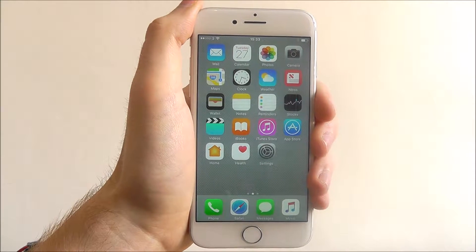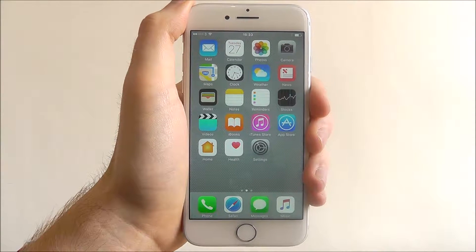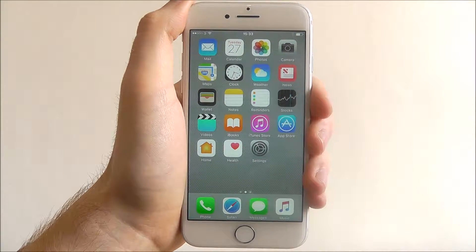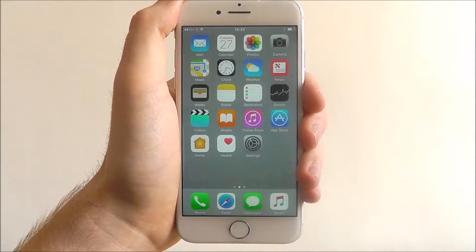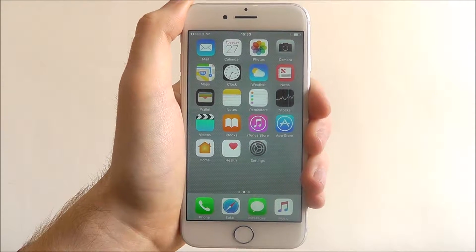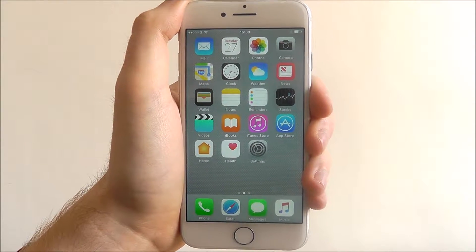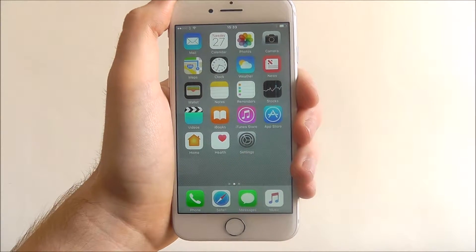Hi guys, in today's tutorial I'll be showing you how to activate low power mode on the iPhone 7. Now for the iPhone 7 the battery life isn't the greatest — it will get you through a day of medium usage without needing a charger, but as with most modern smartphones, because of the power required in them, the battery life isn't the best.